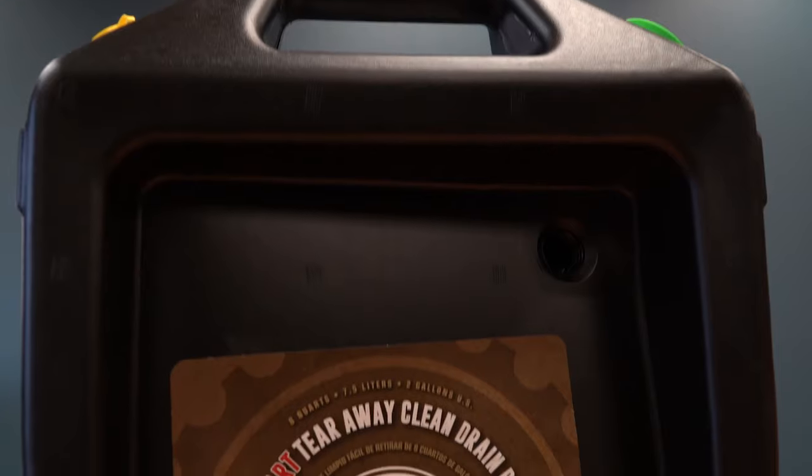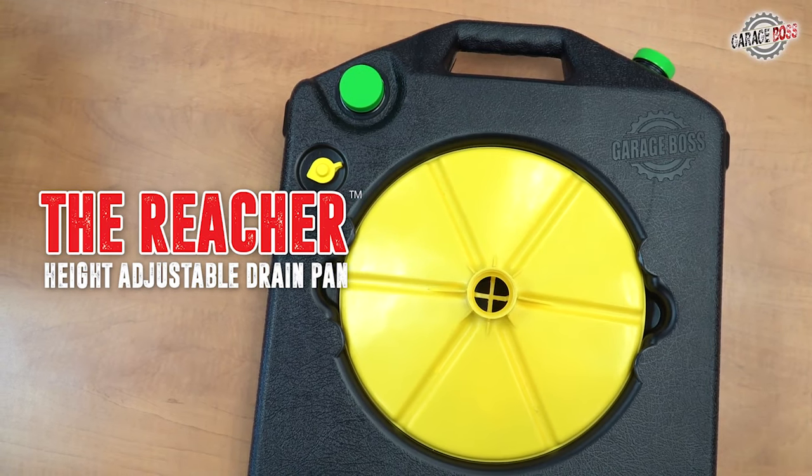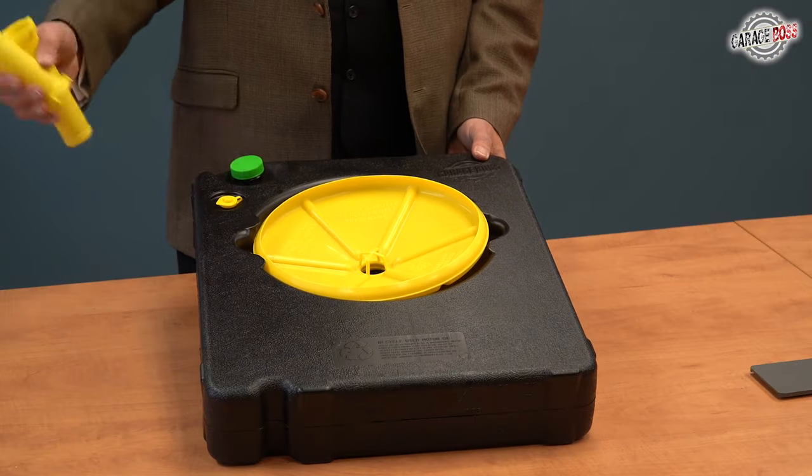TPG Plastics also manufactures a line of oil pans. The Reacher comes with two adjustable pipes inside of the funnel.